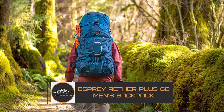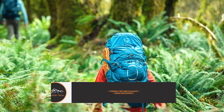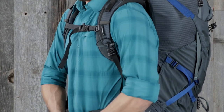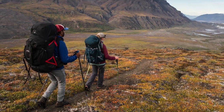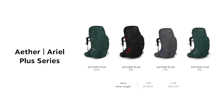The Osprey Aether Plus 60 Men's Backpack. This magnificent pack is perfect for all-around outdoor adventure, whether you're hitting the trail for days on end or gearing up for an intense weekend. The Osprey Aether Plus 60 Backpack is well-thought-out, designed by people who obviously spend a lot of time in the great outdoors.